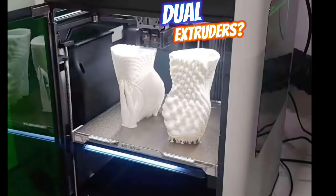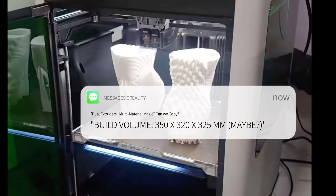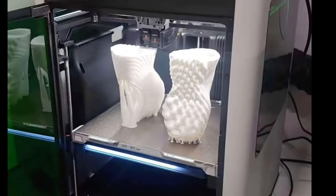The build volume is a point of interest, with estimates varying. One source suggests an installation space of 350 by 320 by 325 millimeters, offering a significant increase over the X1C's 256 by 256 by 256 millimeters.